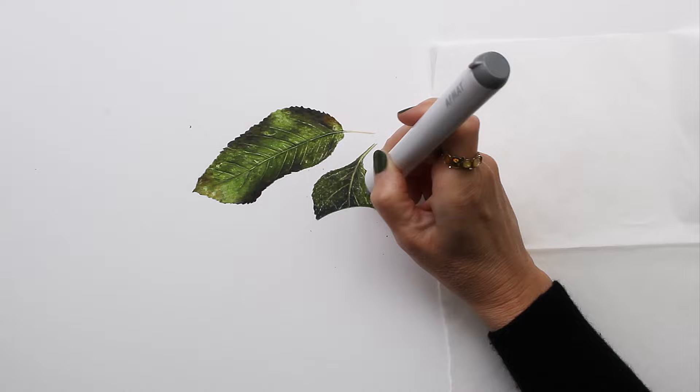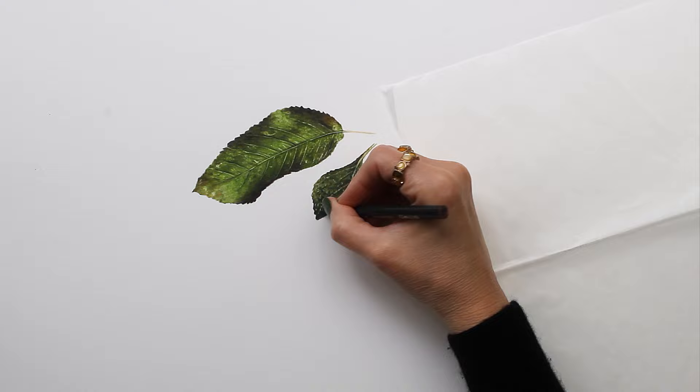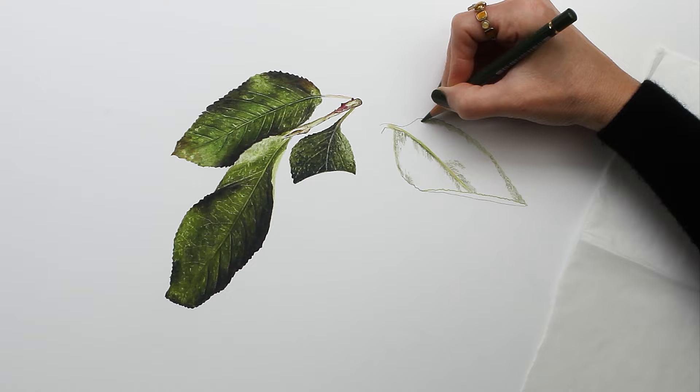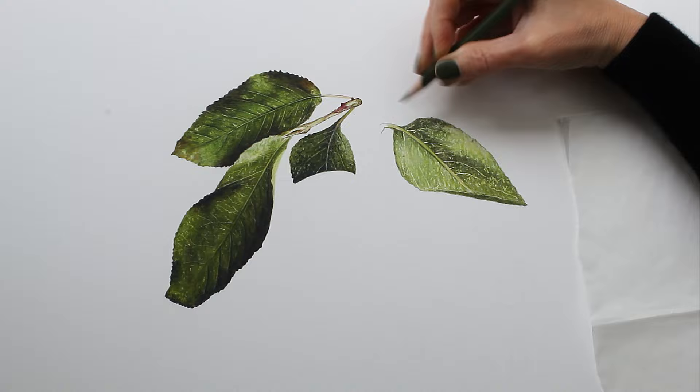Next came the midtones and I used Lightfast foliage, Prismacolor kelp, and some of the Polychromos permanent green olive. Then I blended that all out with solvent, came back through with my electric eraser to pull up some bits to create texture, and then basically repeated that process — going back over all of those different areas, cleaning everything up and adding a few more details.